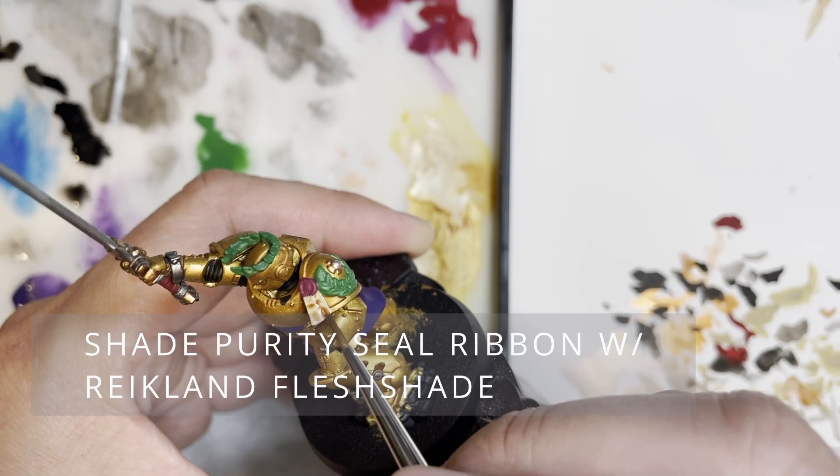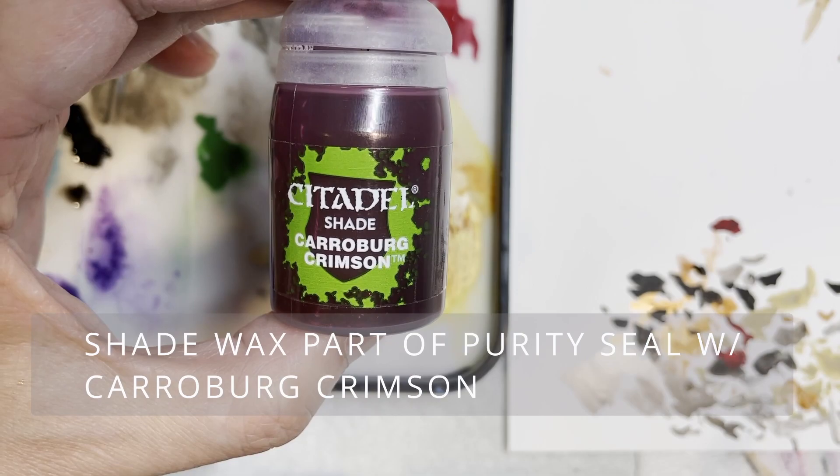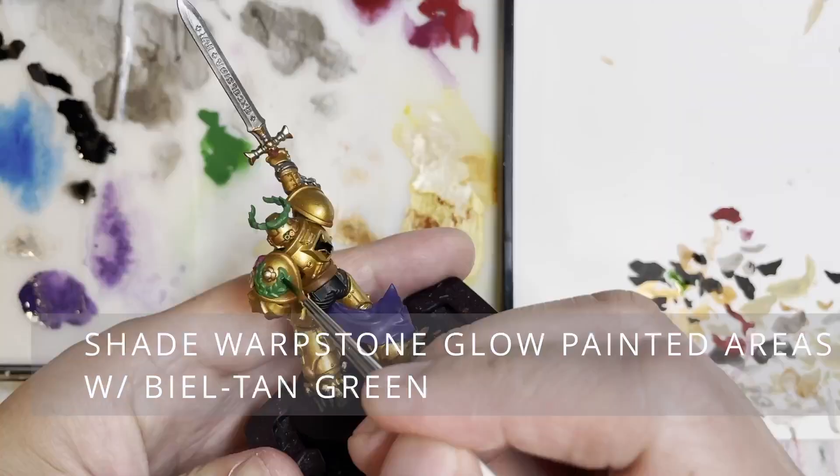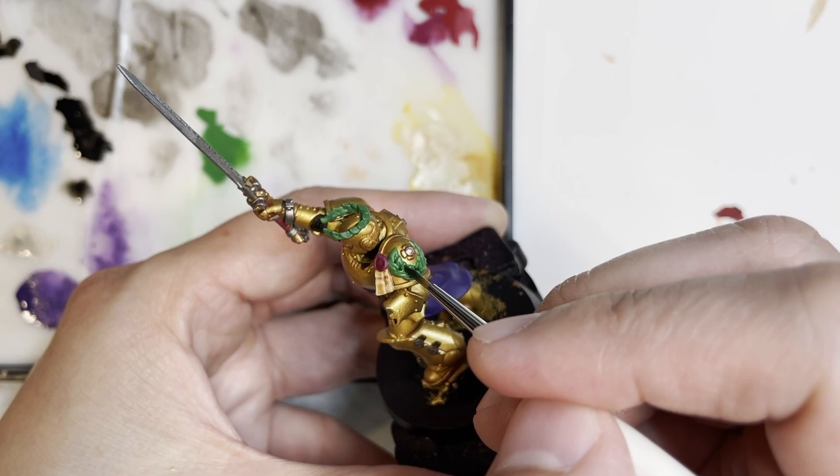We are shading the purity seal with Reikland Fleshshade to get some more differentiation on the ribbon. Next we are going to be shading the recesses of the purity seal with Carroburg Crimson — this works really well to bring it to life. Finally, we're going to be shading the Warpstone Glow painted parts with Biel-Tan Green to give the recesses of the wreath areas some nice depth of flavor.